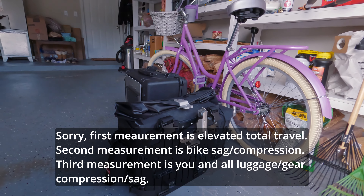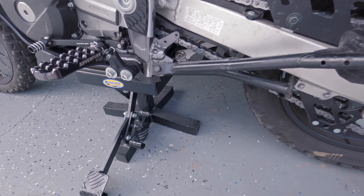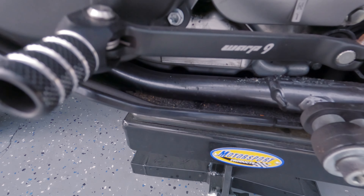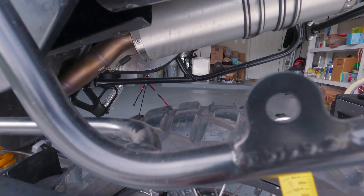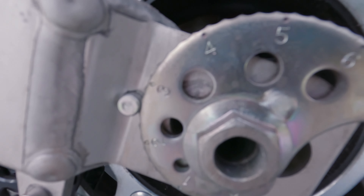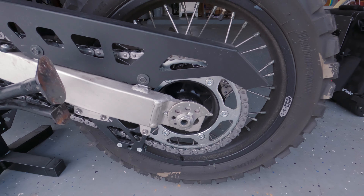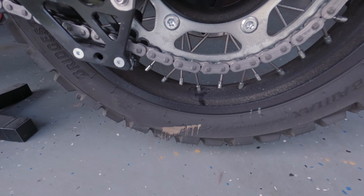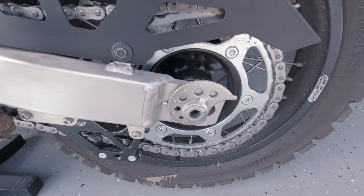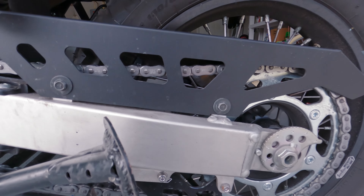I've just made my first measurement with the bike up on the Motorsport lift. My first measurement from the underside of my tool tube to the middle of the rear axle was 17 and 3/16 inches. The rear tire is fully elevated off the ground — fully extended — so 17 and 3/16 inches is my total travel measurement.